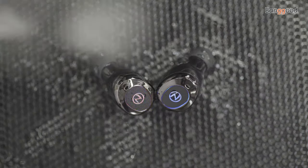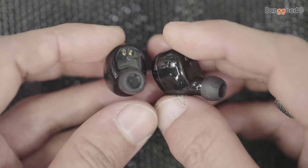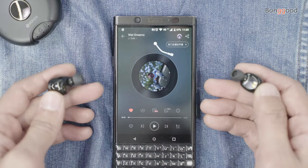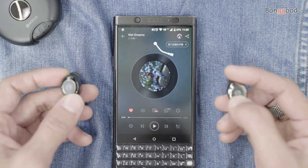They stay in really well, and for those who run while wearing them, the IPX5-rated earbuds are able to take a splash of water. With my testing, as you can see here, the Zpods are holding up perfectly fine.